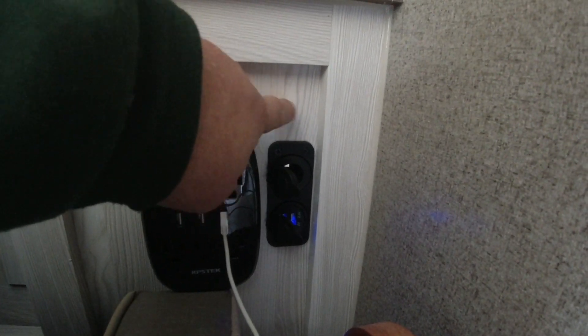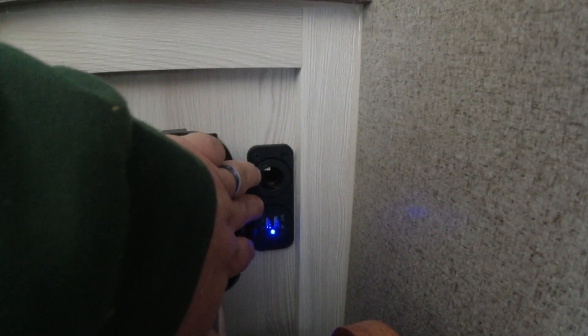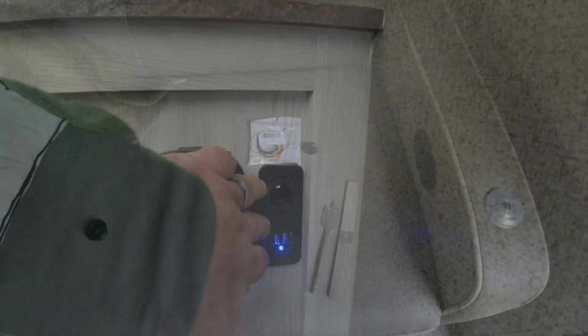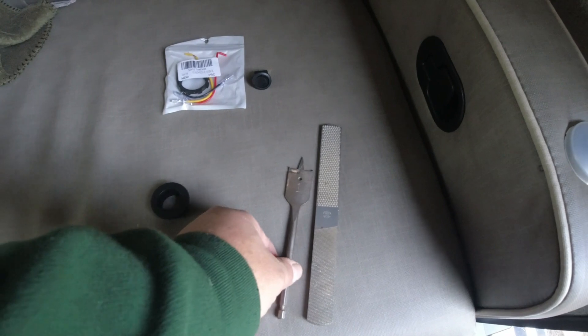So I'm going to go ahead and put a switch up here so that when it's turned on you'll get a blue light, and it's going to switch this actual hookup here on and off. That way I can turn it off if I don't need it — especially for winter storage setup. What we need for this project is a drill bit.